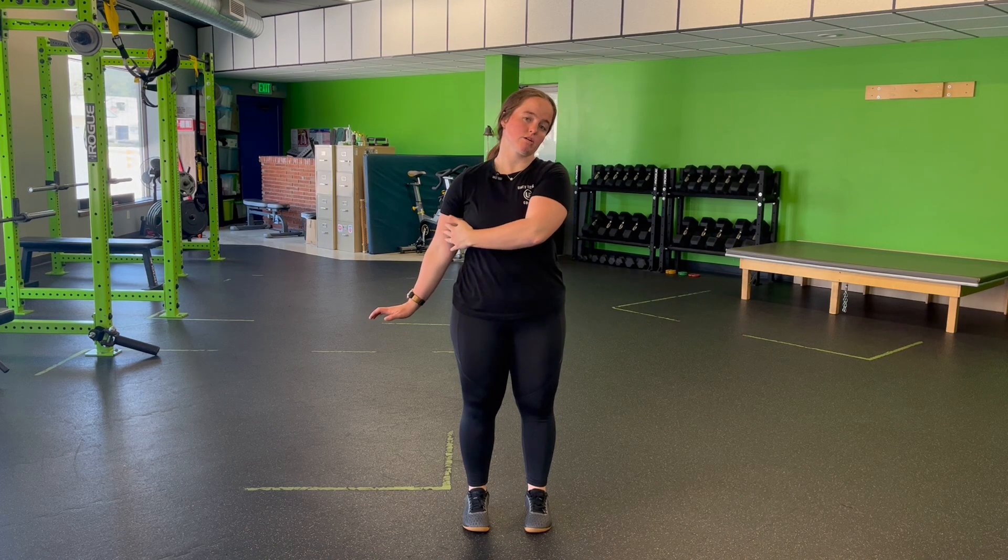For a standing lateral neck stretch with a reach, we're going to put one hand out to the side, flexing our palm facing down towards the ground. I'm going to laterally tip my head in the opposite direction, allowing my entire length of my arm through my head to the tips of my fingers to lengthen out.